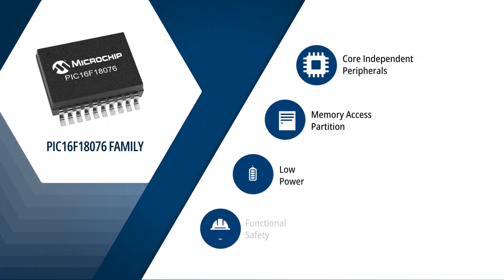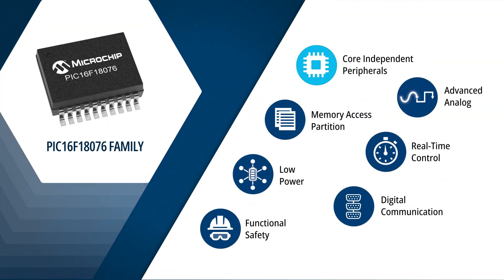The family features advanced core independent peripherals, or as we call them CIPs, robust analog features, and extremely low-power technologies that make it an excellent choice for space-constrained sensor and control applications. This device comes with a variety of communication protocols and safety features to enable flexibility and robustness in harsh conditions. They also offer different sleep modes that can be configured to achieve extreme low power consumption to extend battery life in portable devices or remote probes where power is scarce.